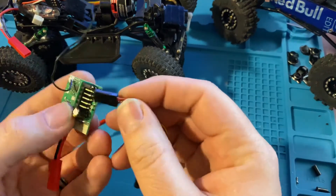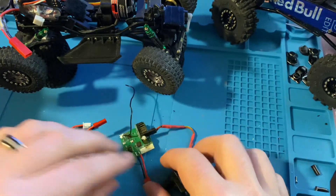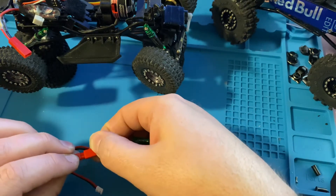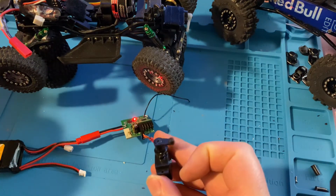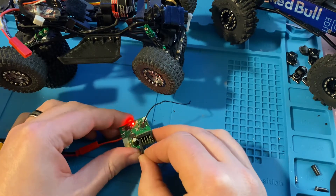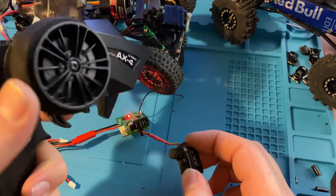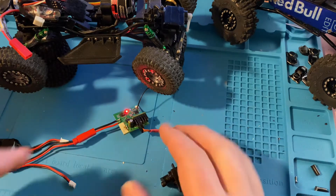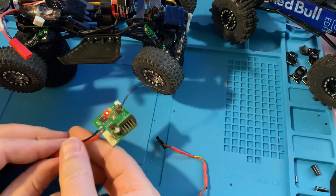Let's plug in a servo — remember, brown is down, brown wire facing down or black wire facing down. If you're still getting a light and your servo is working, one way to test is to plug your LEDs in — those are probably all still working — then switch your servo over to channel 2. You'll notice your throttle will now control steering, and channel 2 will be controlled by the throttle. If that's the case, your receiver portion is still good to go.